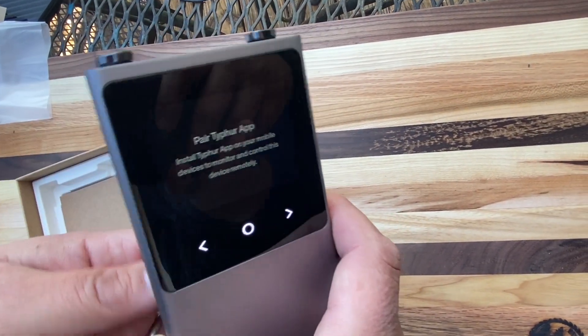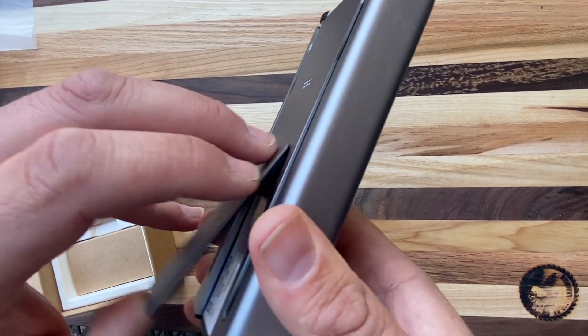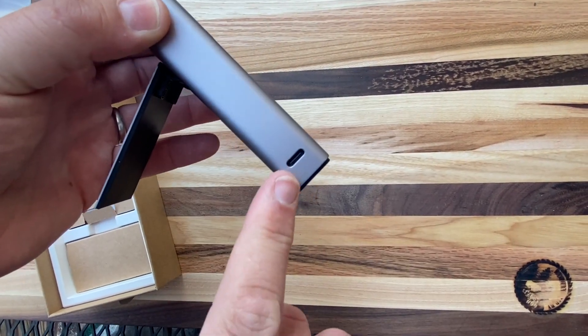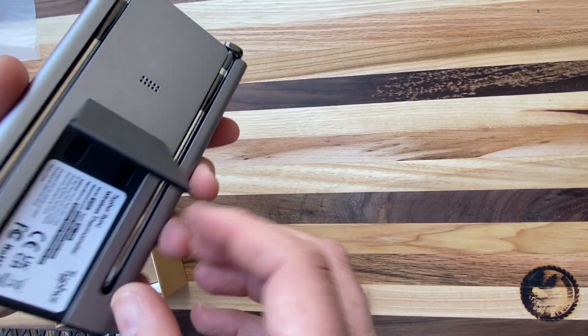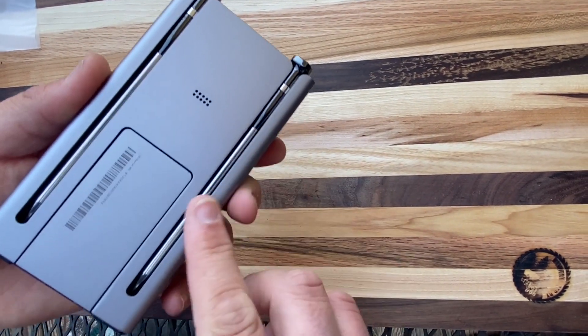When you put it in, it automatically turns on. You can see we got our charging port here — USB-C. You can see here on the back where those probes slot in.